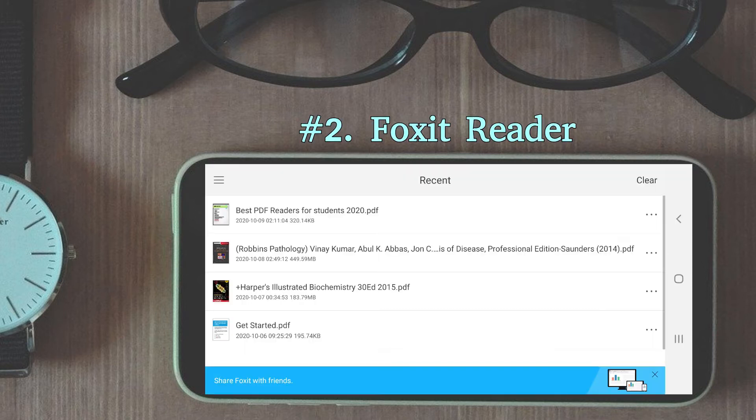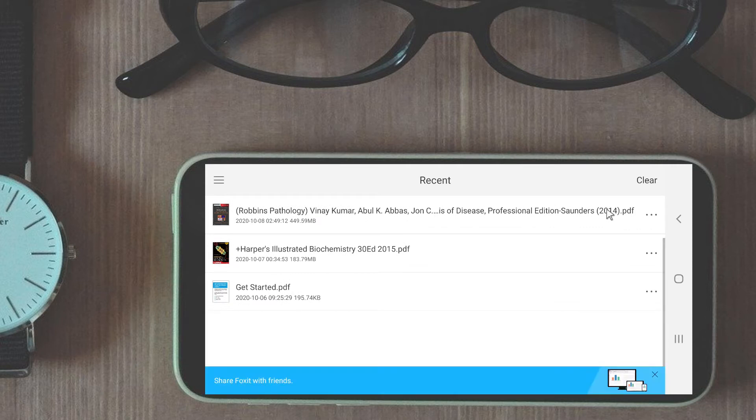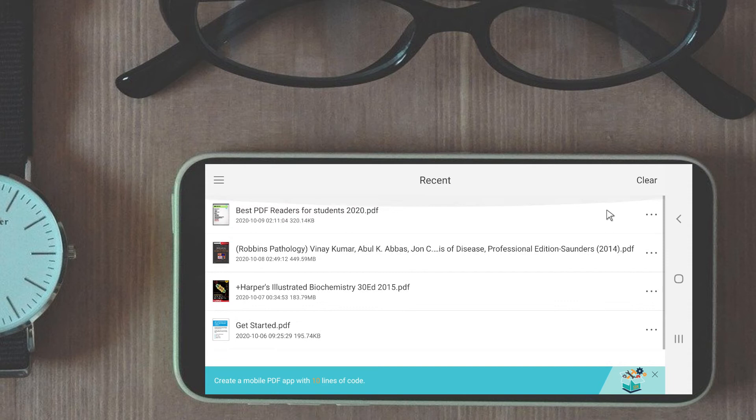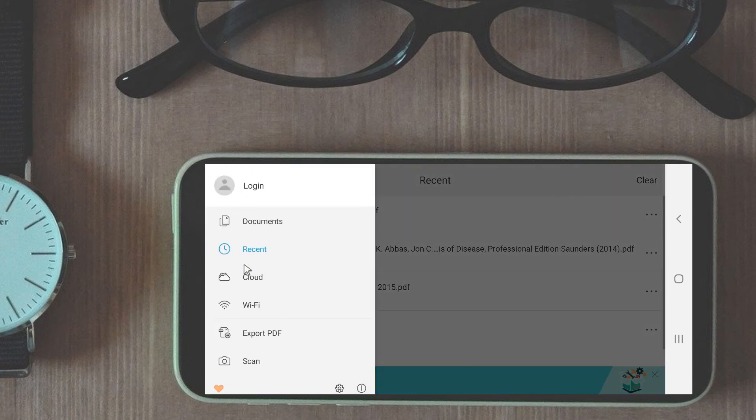At number two we will talk about Foxit Reader. It is an extremely powerful PDF reader and its free version is very capable. Highlighting, screenshot taking, even creating and sharing PDFs is possible. Start the app and you are greeted with a simple PDF manager with a menu button on the top left. The menu contains documents, recent documents, cloud storage, export PDF option, and a scan option.